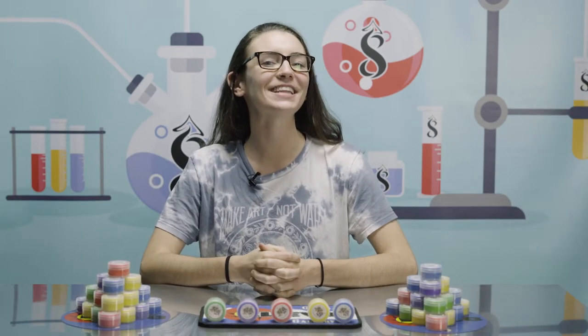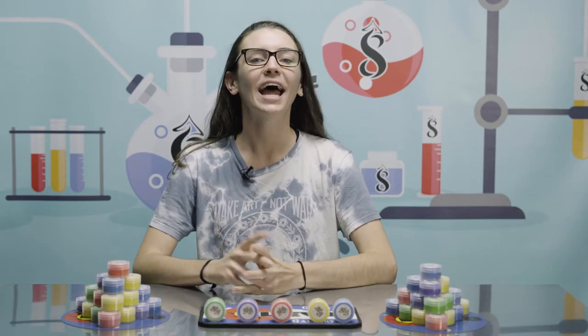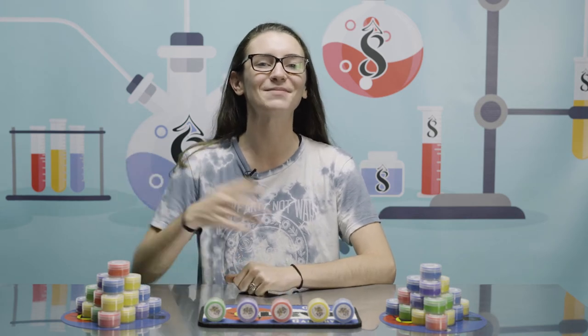For $4.20, what a steal. Overall, I rated the Honey Bucket by Seven Floor Vapes a 7.9. These things are so useful, anyone and everyone should have one of these. I'm Maddie — thanks for tuning in to Elevate Presents. If you like what we're doing, hit that like and subscribe button. I'll see you next time.